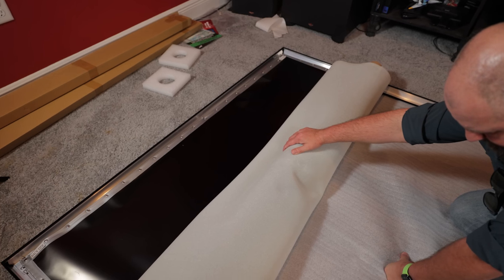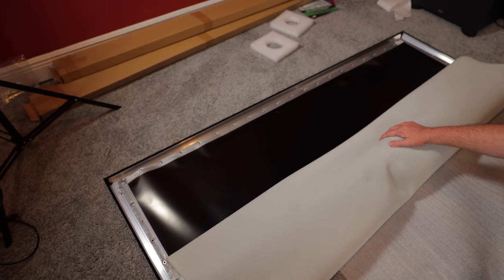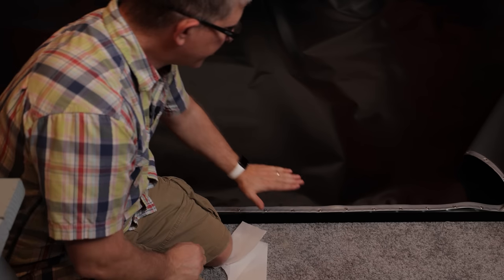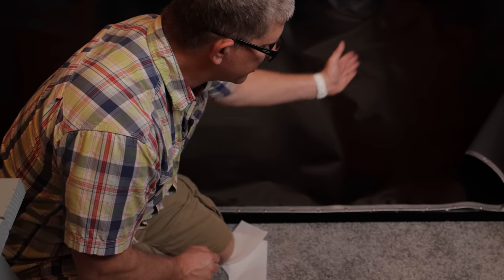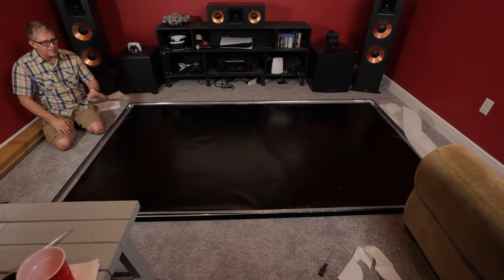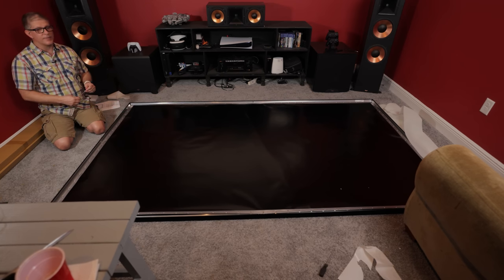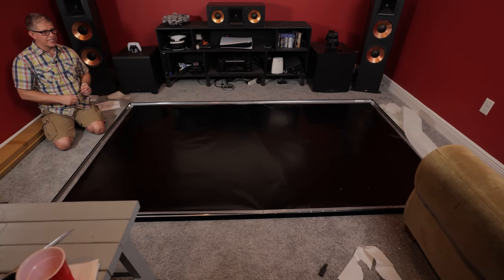Next we're going to place the fabric on top of the frame and unroll just a small section, securing three springs just to keep it secured to the other side. With it secured to the left side, you can see as we unroll it, it's going to stay in place. When you get to the middle section, you want to go ahead and secure one here at the bottom as well as one at the top, and then we'll proceed to finish unrolling it out onto the frame. One thing I'd recommend is they do include white gloves, so we'll go ahead and put those on. We'll be using this little hook tool to secure each one of the springs.